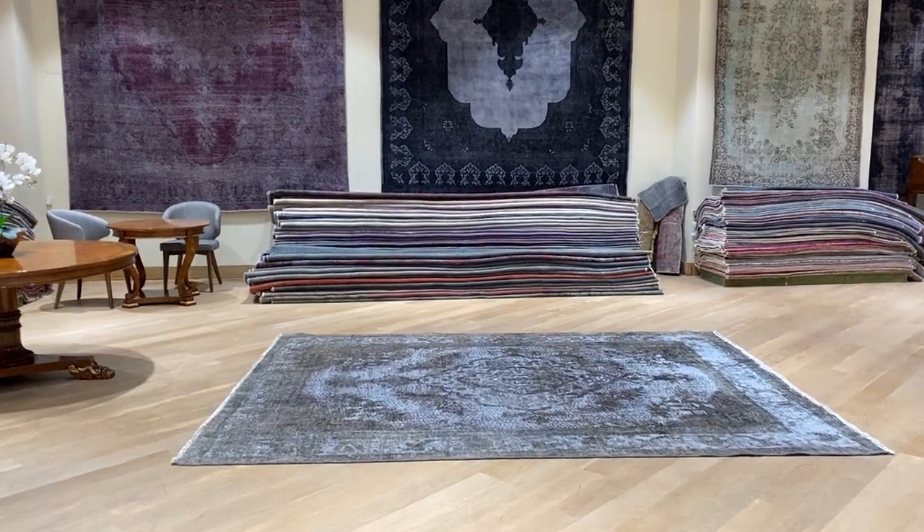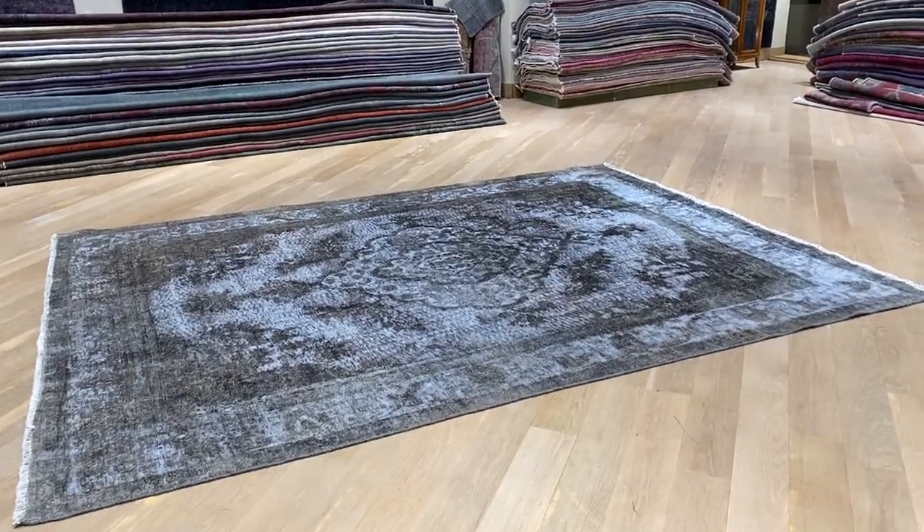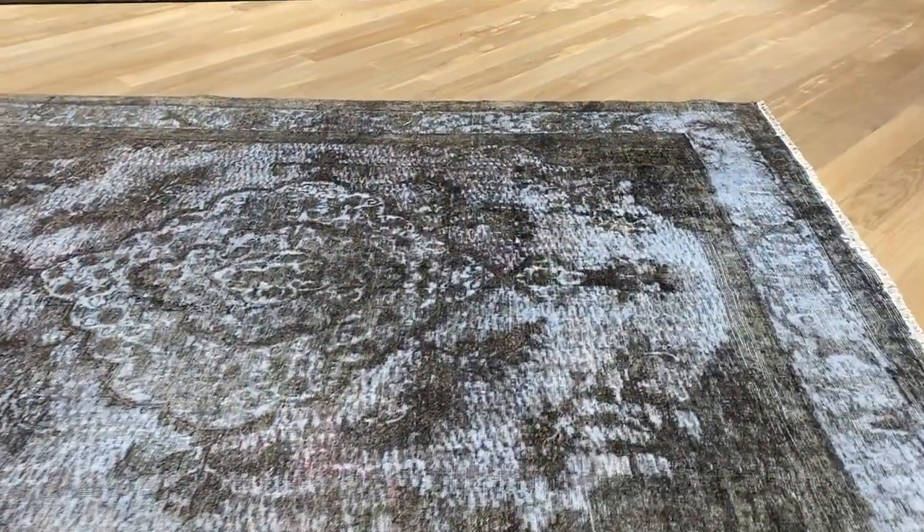This is Vintage Carpet 21154. It's a Persian handmade carpet. This is a very interesting gray color carpet with a lot of extra design and work being added to this carpet.